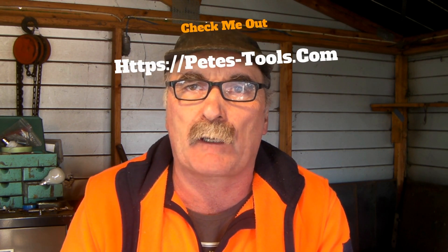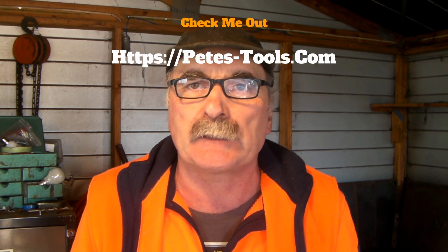Anyway guys, that's enough for me. If you like my video, subscribe, drop me a like, drop me a comment, and check out peachtools.com — I've got a whole lot of good stuff there you can have a look at, and it's all free. Catch you next time, see ya.